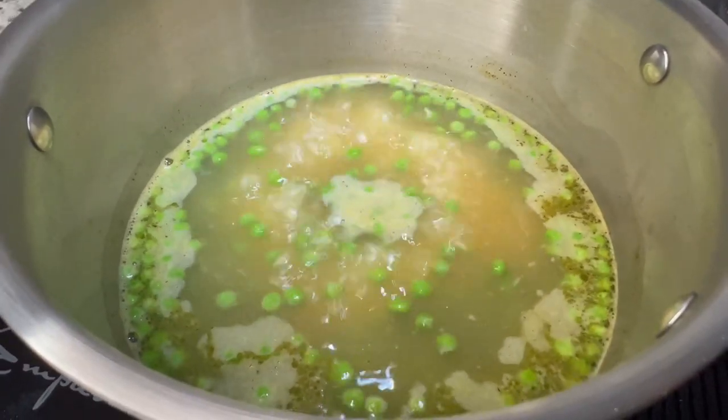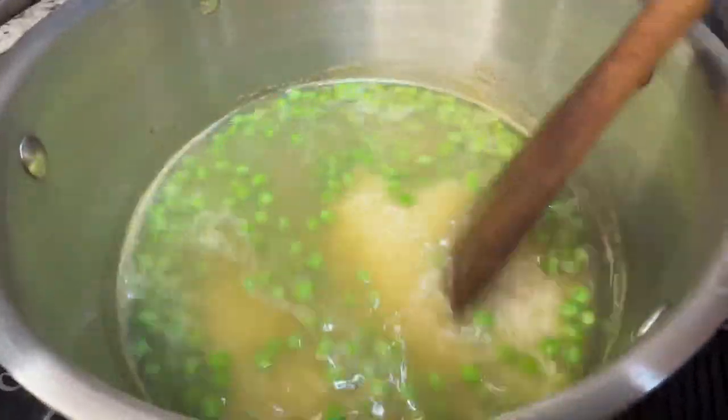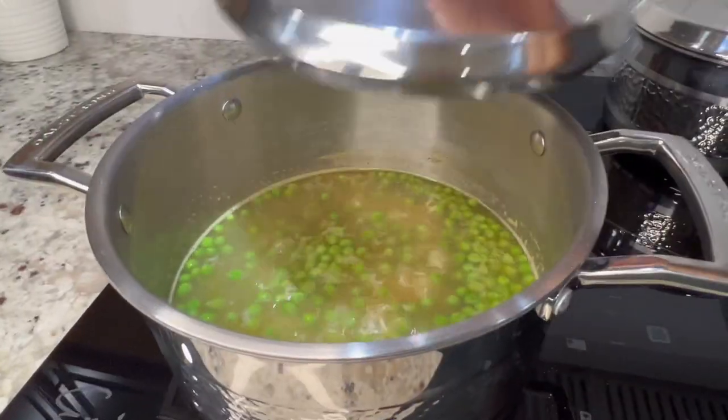You can also add frozen vegetables — I chose to add one cup of frozen peas. Turn down the burner to low-medium heat, cover, and cook for 12 to 15 minutes.